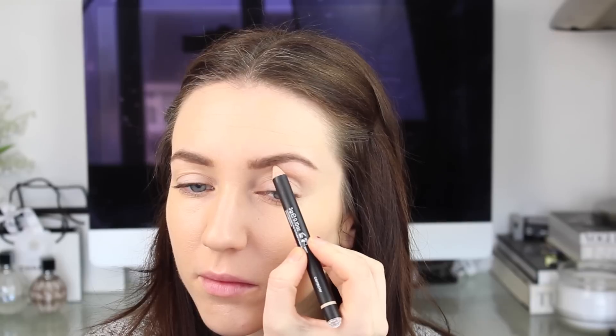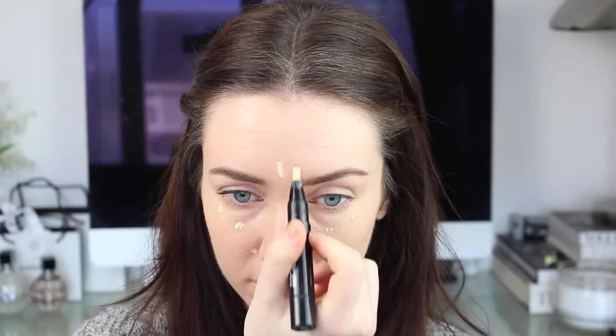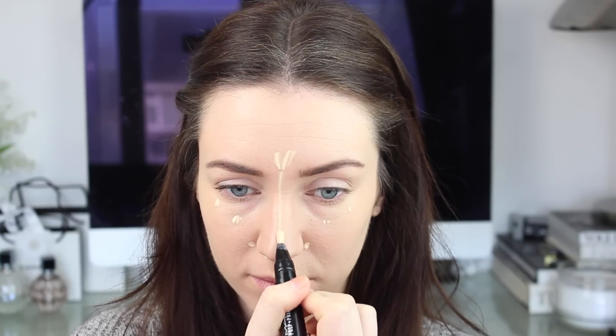To correct underneath my eyes I'm going to use the Rodial Instagram Magic Pen, and I'm just running this down some areas of dark discoloration. I'm also using it to highlight underneath the brow and patting that in with my finger. I'm also going to use this just to cover a spot that I have because it's a really good colour for my skin. I'm then going to highlight and conceal using my MAC Prep and Prime in Light Boost, dotting this into my usual highlighting places and to conceal under the eyes, blending it in with the warmth of my finger.